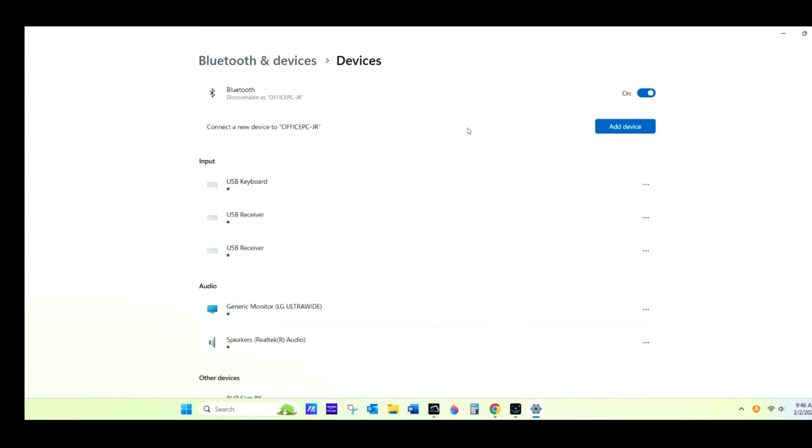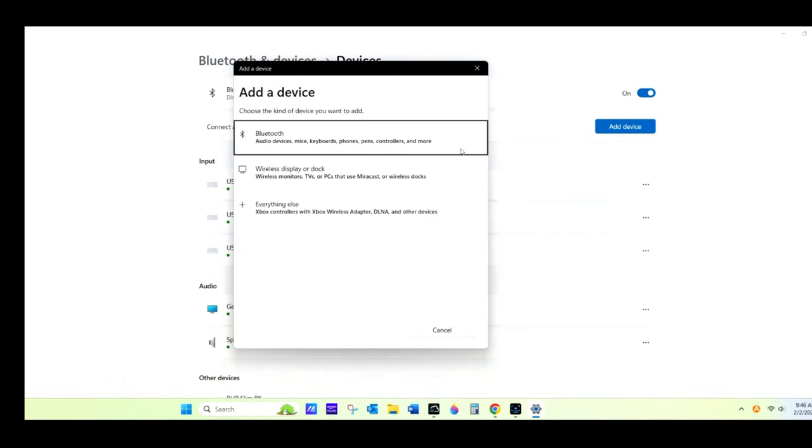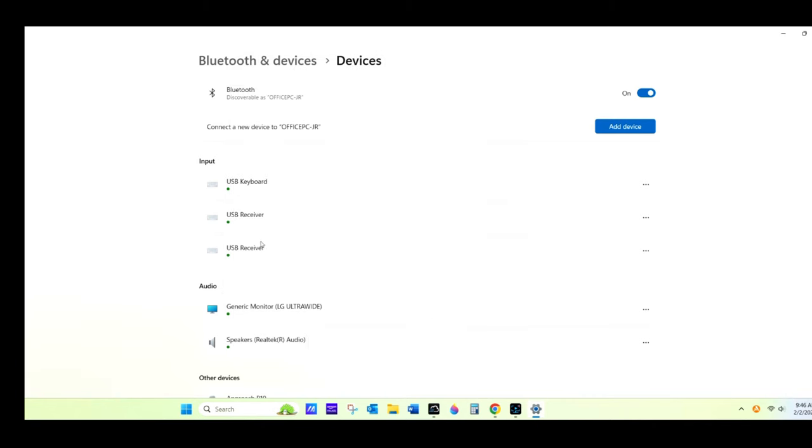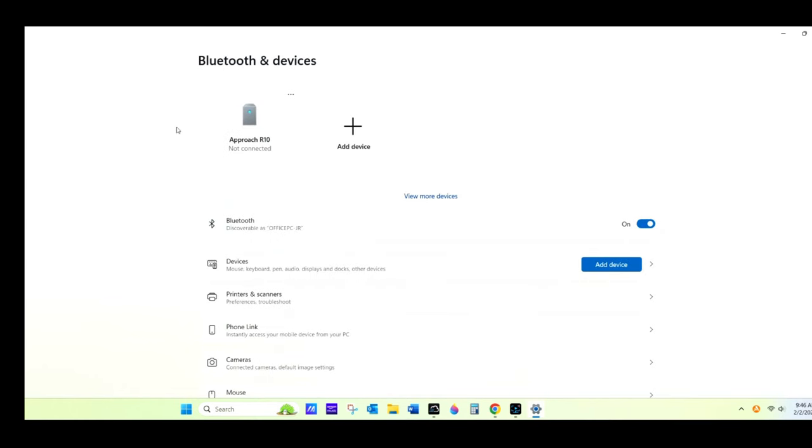Then you're going to click on Add Device. Click on Bluetooth. You'll see your device there — Approach R10. Click on that. It'll say connecting. Then once it says connected, you're good to go. And once you leave out of there, you'll see that your device is in Bluetooth and Devices.